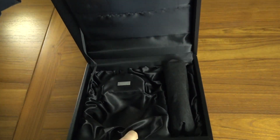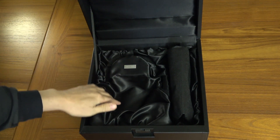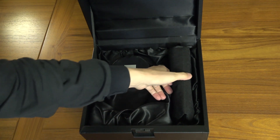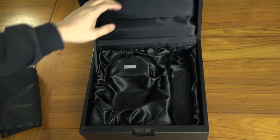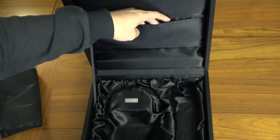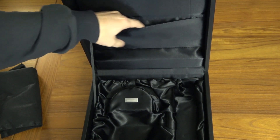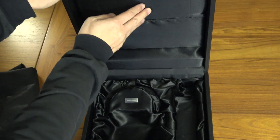You pull on this latch and you can see it's got sort of an industrial quality — a metal latch. Then you open it up and you've got this nice satin finish inside. The headphones go in here, and it's got room to put the cables and things like that. Here's your instruction manual and your second set of cables. On the top lid you've got this little lip where you can put your instruction manual or other things like that.